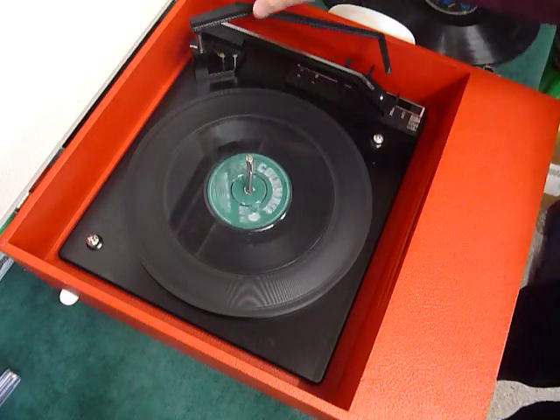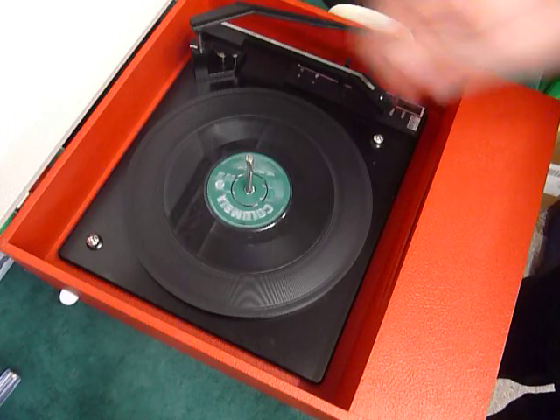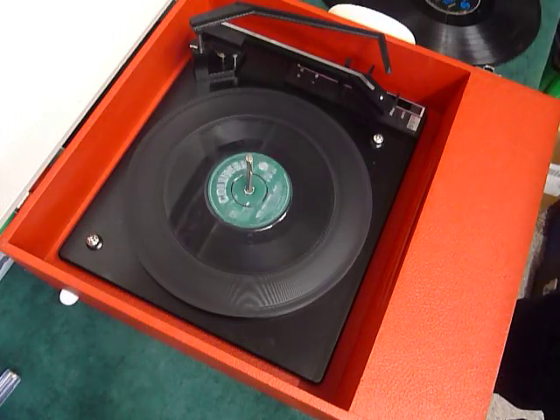Once the arm is on the record and it's playing, if you lower the stacker bar down it knows to switch off at the end. If you leave the stacker bar up, that triggers the repeat function and it replays over again.